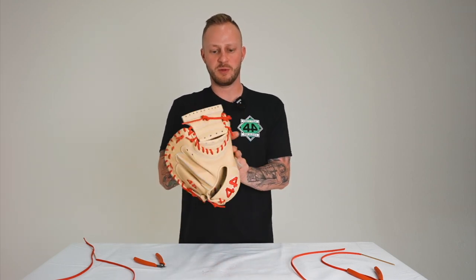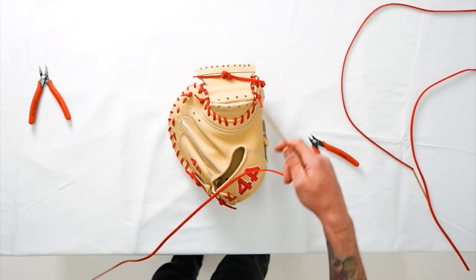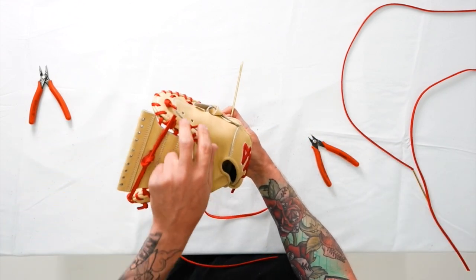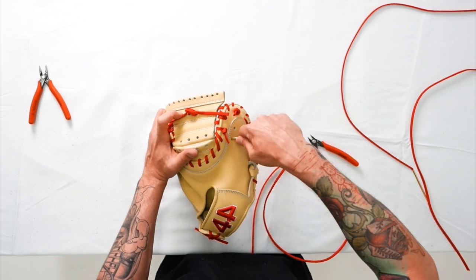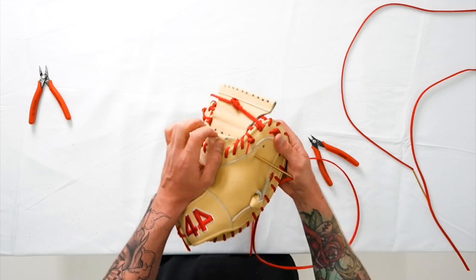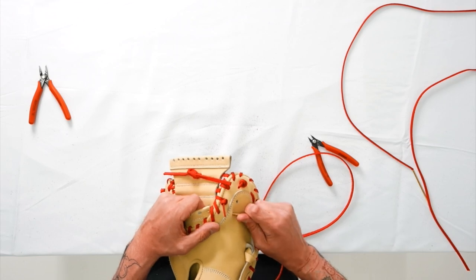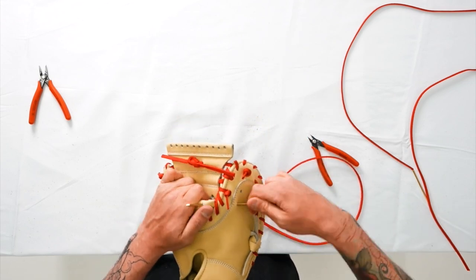Now we're going to work our way to the bottom of the web right here. We're going to do a vertical bars pattern here. Use that same lace if you had a six foot strand. You'll notice two holes on the thumb side here. We're going to use that to enter through the web, work our pattern and come out. To start, we're going to go through the bottom hole. We're going to go underneath these two laces here that meet the web and enter into that bottom portion of the web. You can see where I'm running the needle here — thumb side into the web — so you know where that needle's traveling. We're going to enter the base of that web here and come out the first hole, just like that.